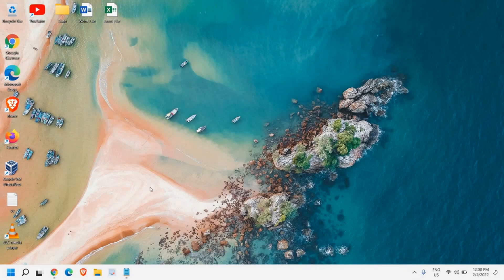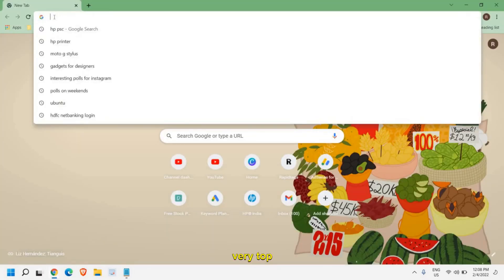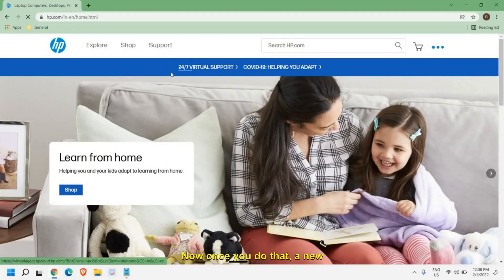If you're new to the channel, please hit the like and subscribe. Now please open your favorite browser and at the very top type 'hp'. Once you do that, a new window will appear like this.